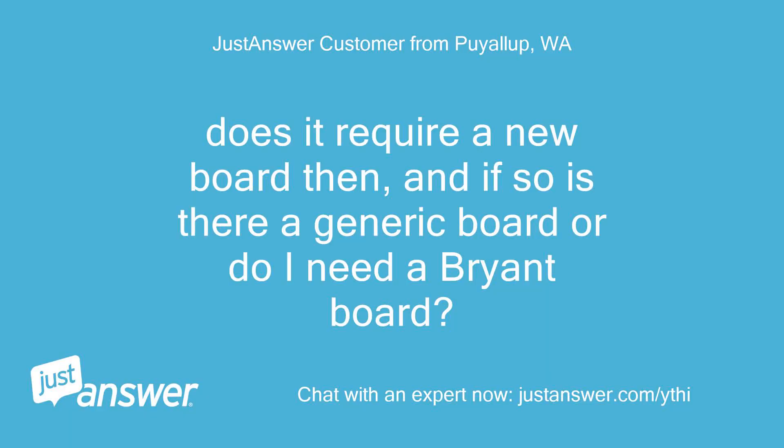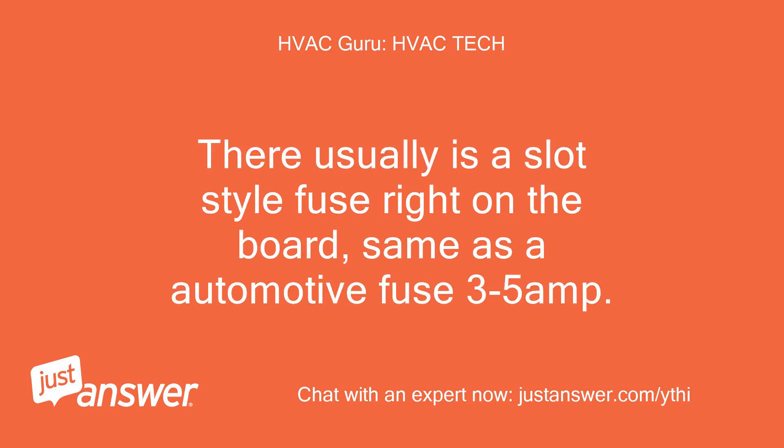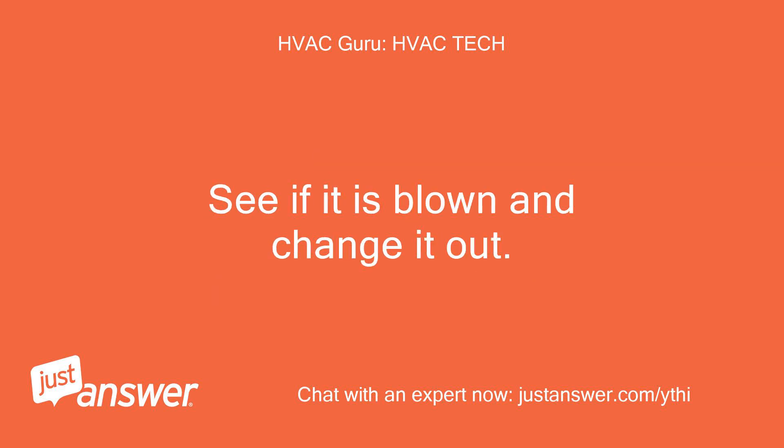Yes, you may have blown the low voltage fuse on the board inside the furnace. Does it require a new board then, and if so is there a generic board or do I need a Bryant board? No, just replace the fuse on the board. There usually is a slot-style fuse right on the board, same as an automotive fuse — 3 to 5 amp. See if it is blown and change it out.